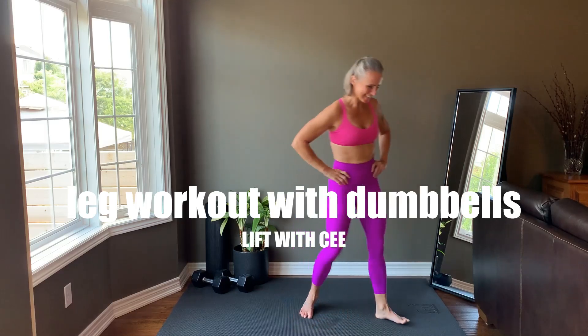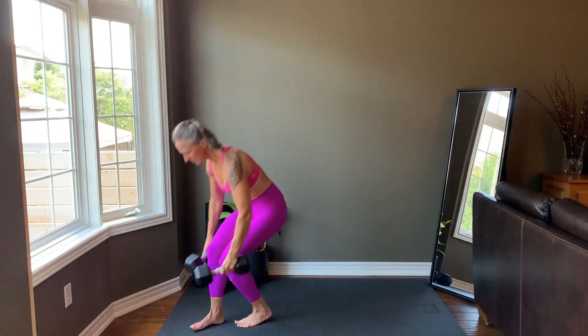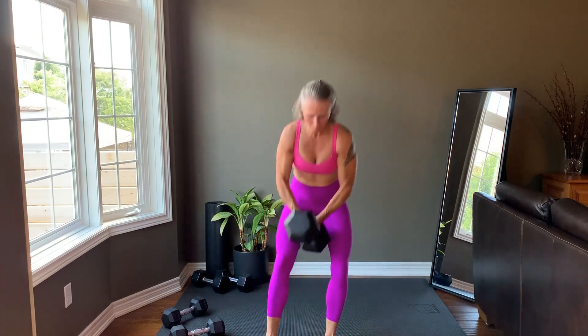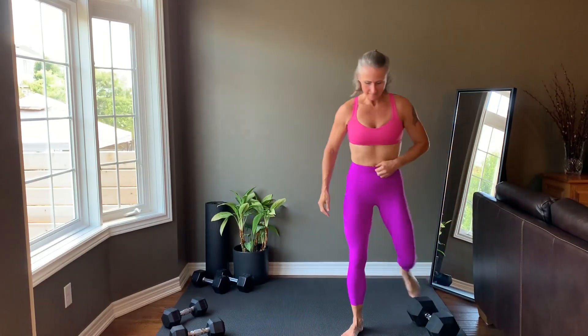It's leg day. Get ready to sweat. See the warm-up playlist for a quick 5-minute routine to get started. Today's workout is straight sets. I'll preview the exercise, then you press pause and complete the reps and sets on your own. Press play when you're ready to move on.